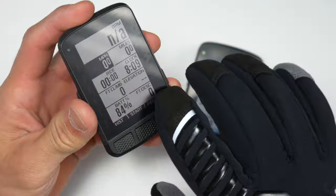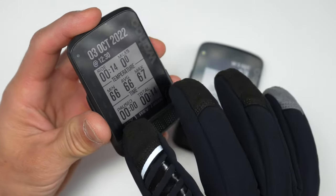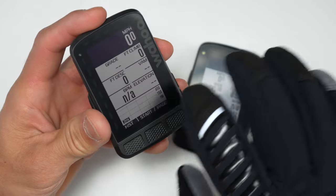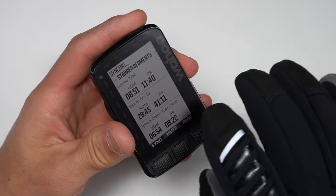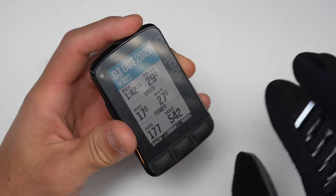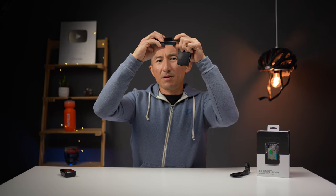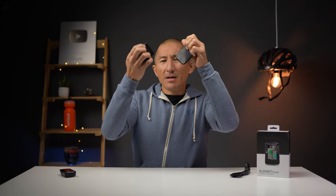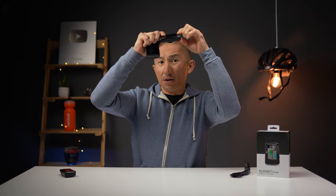No more of that grossness with the new Roam. Another thing with the buttons on the original Roam is that if you had really thick gloves on they could be harder to press — with thin gloves they were totally fine, but with winter gloves it was a little more challenging. With these new raised buttons on the new Roam they work great even with thick gloves. The new buttons also tend to be a little clickier.